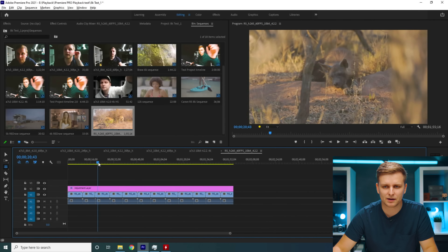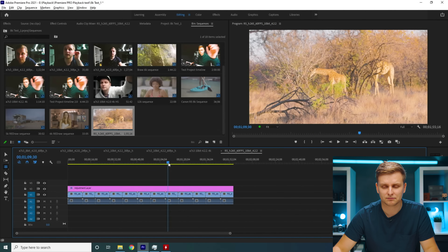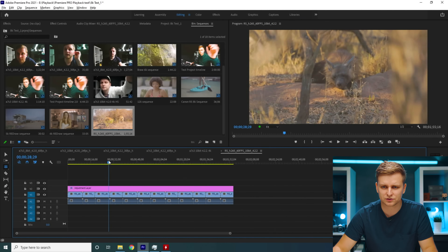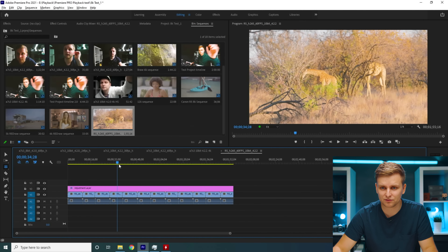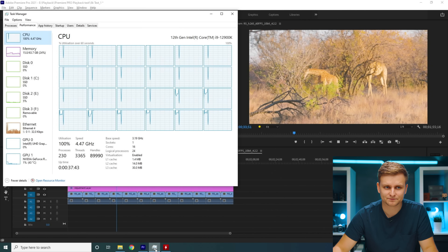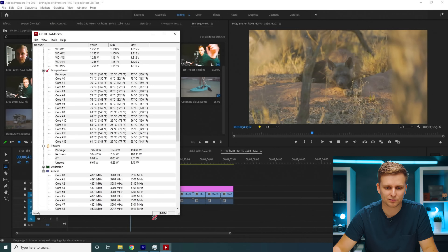Bear in mind this is with a color grade on top, and the color grade is GPU-accelerated through the RTX 3090, which is handling the Lumetri Color. It's not bad — it is the choppiest thing I've tested on this system so far, but it is editable. What you'd do is go to half resolution, and then it's a little better, but it's still hard to keep up — best to probably go to quarter resolution. It pulls 194-200 watts just to play this back.